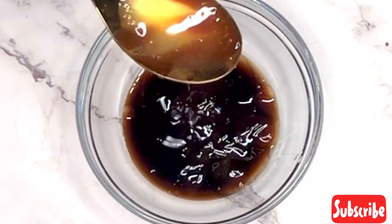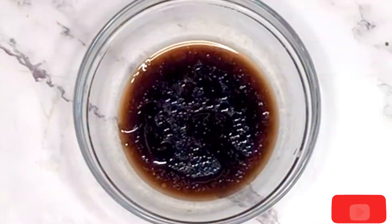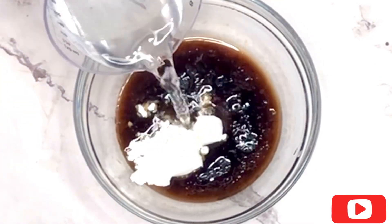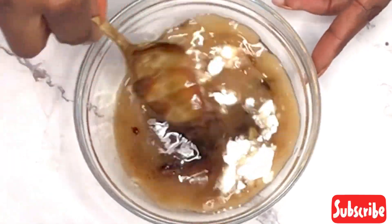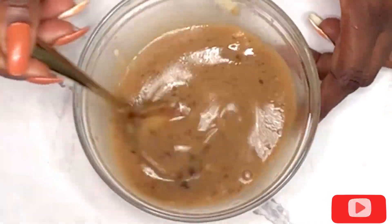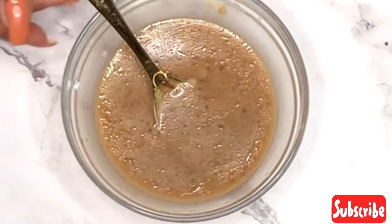After the oyster sauce, I'm going to be adding in one tablespoon of lemon juice. Now I'm going to be adding in two teaspoons of cornstarch powder and then some water. I'm just going to mix it all up together till it is well dissolved and properly combined. Now that my sauce is properly mixed, I'm just going to set this aside.